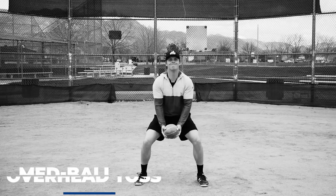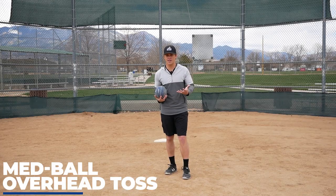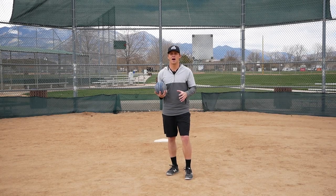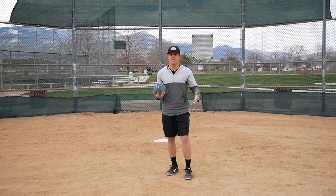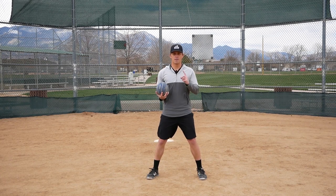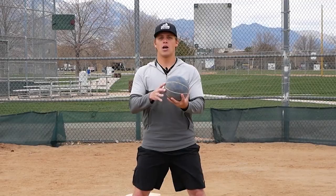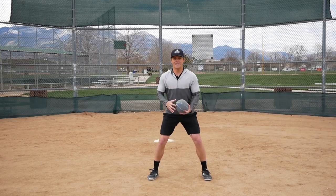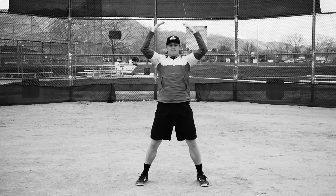The next exercise is med ball overhead toss. You're going to need a little bit more space for this exercise. I always talk about how important it is to use your big muscles whether you're throwing or hitting. Your legs are the strongest muscles on your body, and it's so important that you use them to really maximize your bat speed and throwing velocity. This is one of the best med ball exercises to incorporate your lower half. You're going to start with the med ball, lower your body similar to a vertical leap, drop yourself down, get into your legs, and then throw it up and behind you as high and as far as you can.